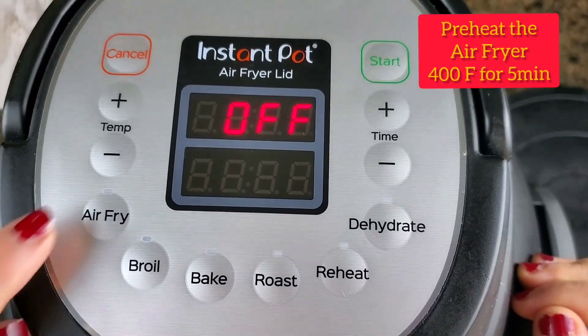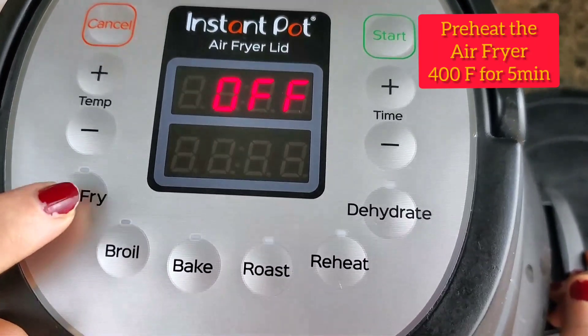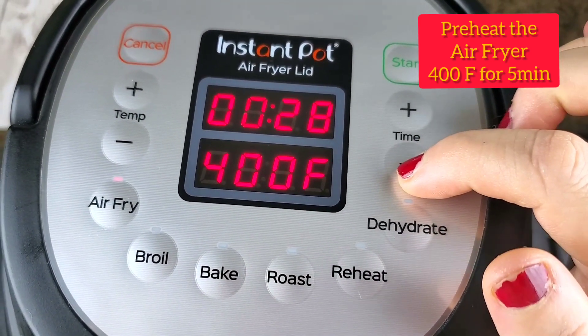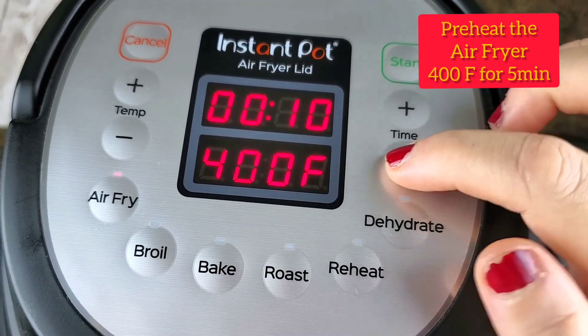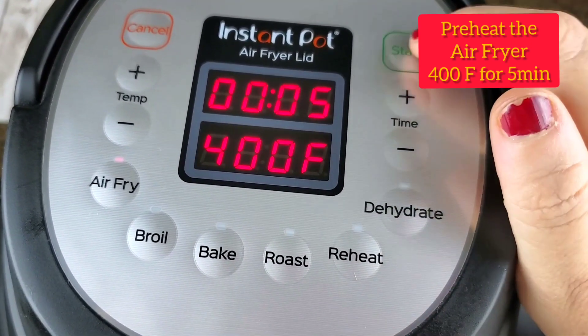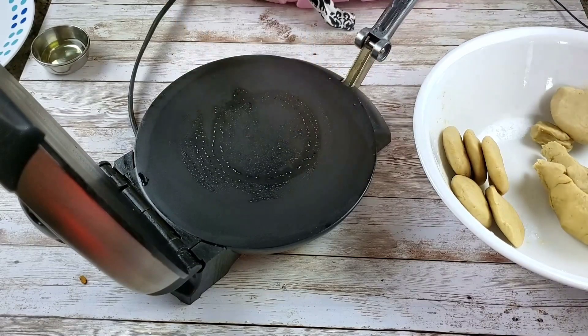While the dough is resting, we are going to preheat our air fryer — 400 Fahrenheit for 5 minutes and start. Now I'm just going to make a ball.